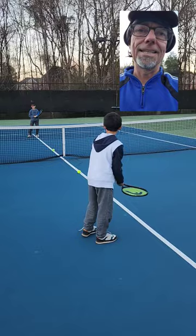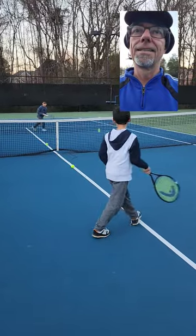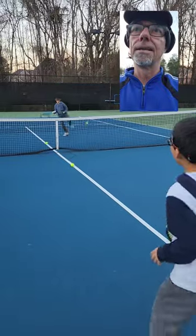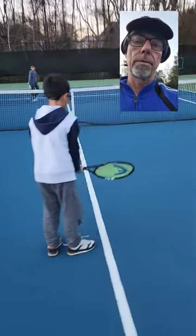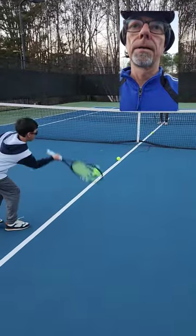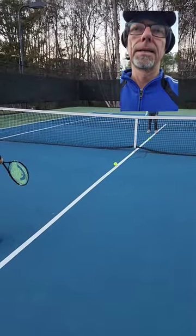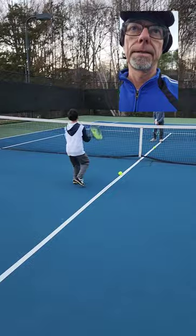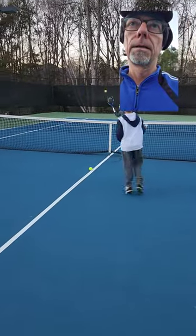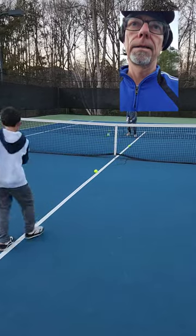Got to receive it first, then send it. Nice — receive. Now send. Here we go. Boom. Nice. Good.